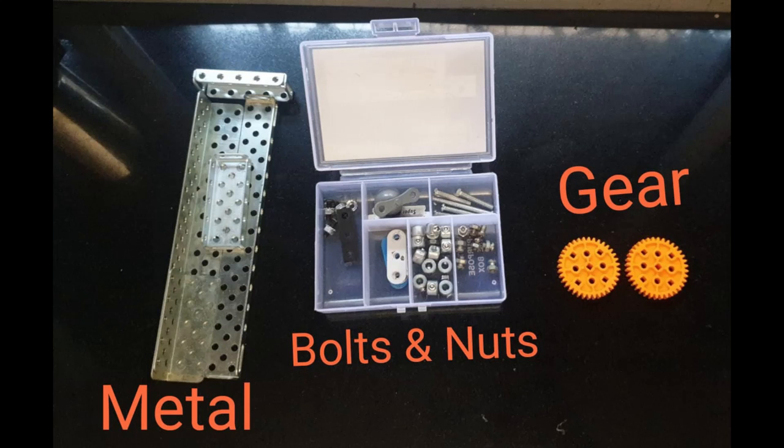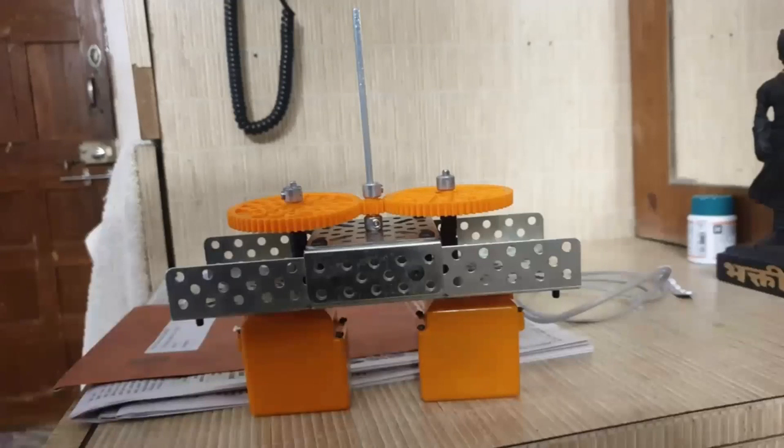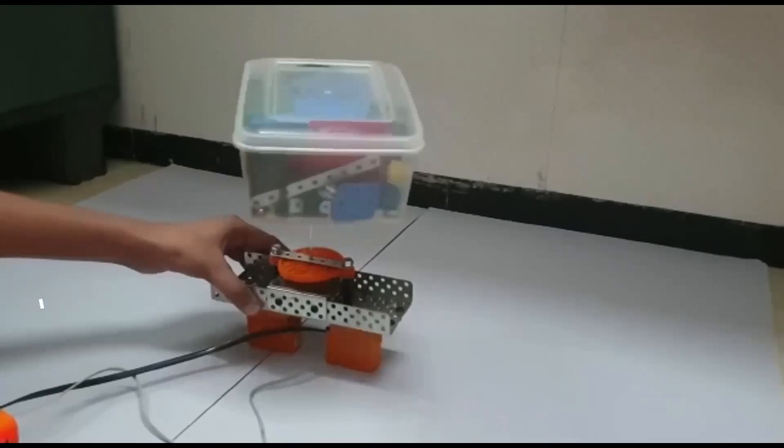The materials which we have used are: Motor, Metal, Bolts and Nuts, Gears, Battery, Magnets, Copper, Cable, Motion Sensor, etc.